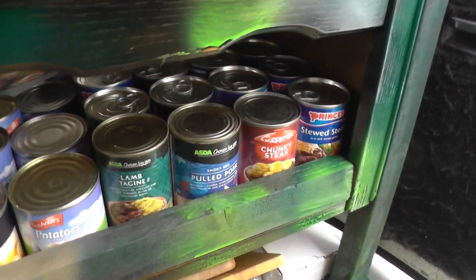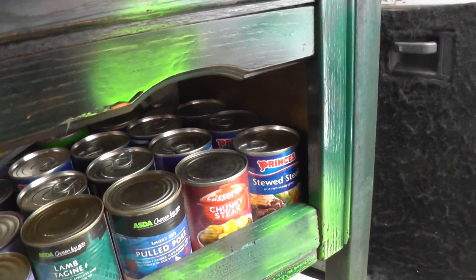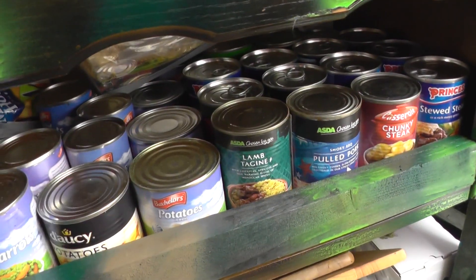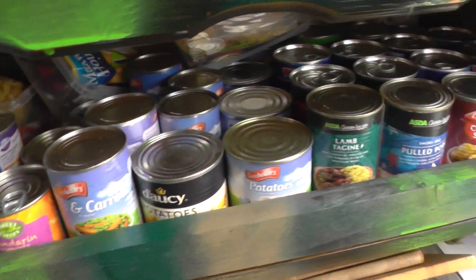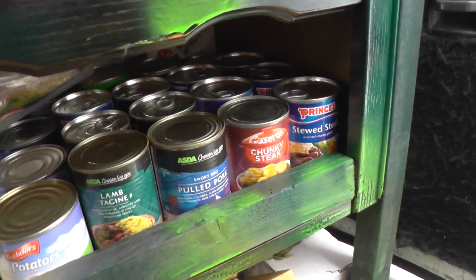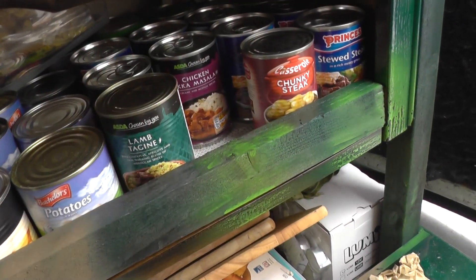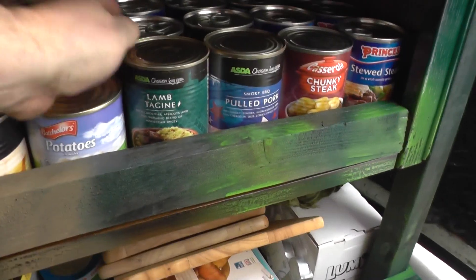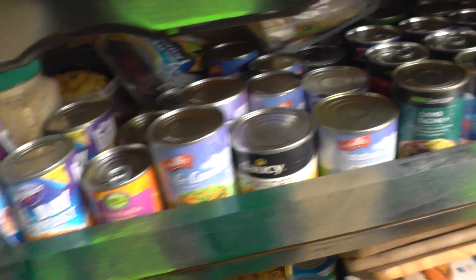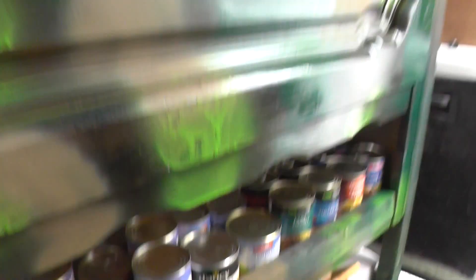Food, as you can see, there's things like stewed steak in gravy — just add a tin of potatoes and a tin of peas and carrots, and that's a good meal. Six tins of that in there. But also lamb tagine, sweet and sour chicken, pulled pork, chicken tikka masala — there's all sorts in there. Plus with the rice and everything I've got, pasta, Chinese sauces — I've got plenty of food, it's going to keep me going.